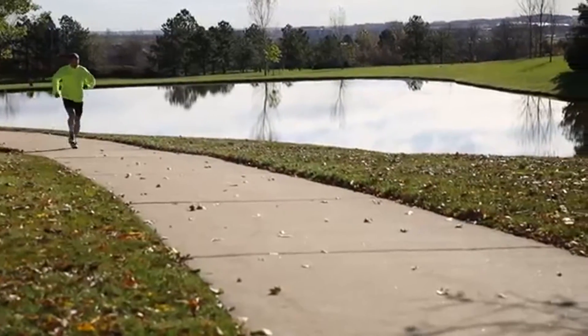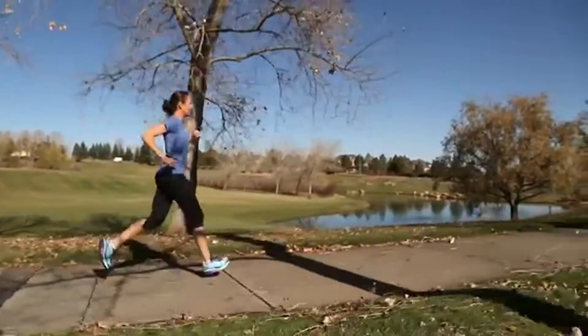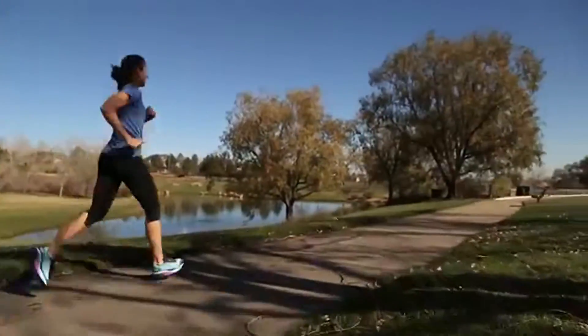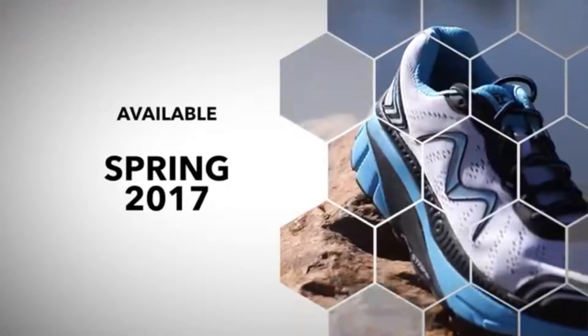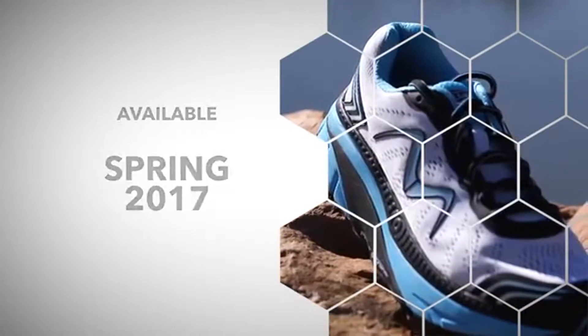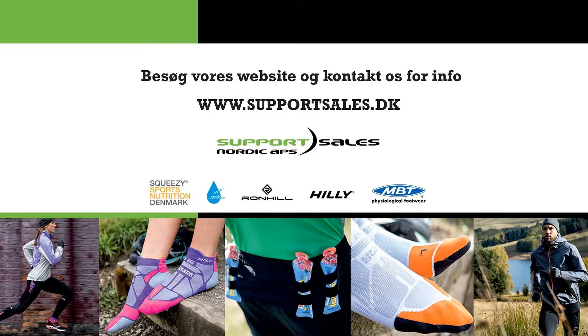Try the Z17 if high mileage and comfort are important to you. This highly cushioned shoe gives you a smooth ride with supreme comfort. The Z17 is available Spring 2017. Find a dealer near you at MBT.com.